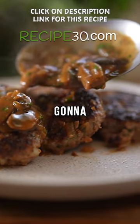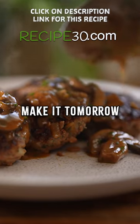Salisbury steak — make it today, you're going to love it. It's simple, otherwise make it tomorrow.